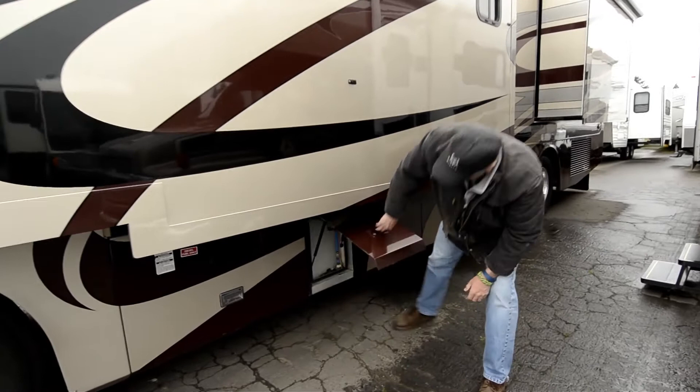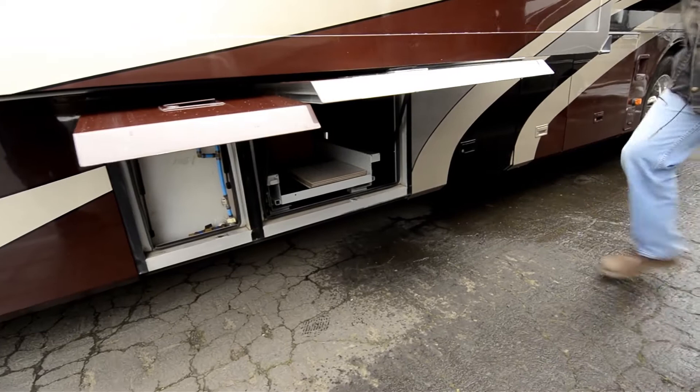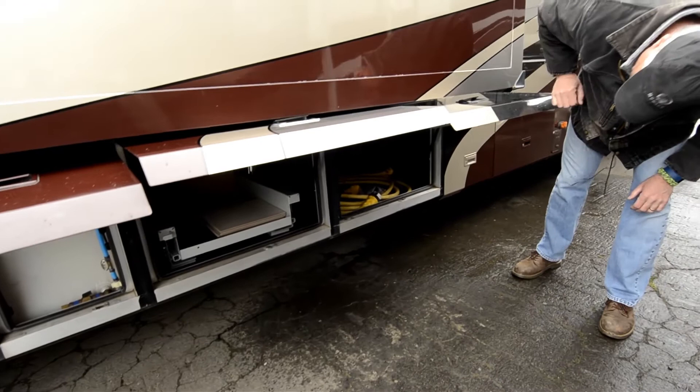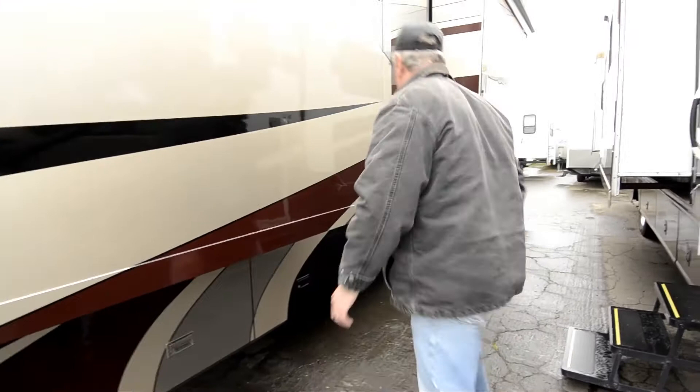You've got storage bays — I'm not going to go through all of these. There's your fresh water tank with a low point drain on it. Here's a storage bay with a joey bed. That's your forward storage area. Here's your second bay, full pass-through, no joey bed in that. It gives you an idea of the kind of storage you've got.